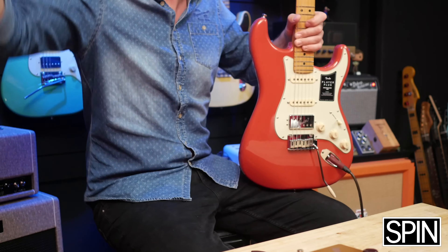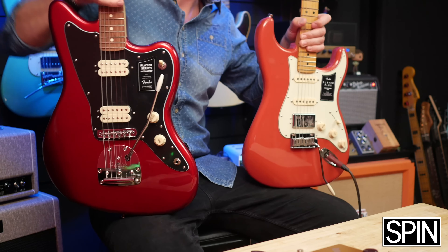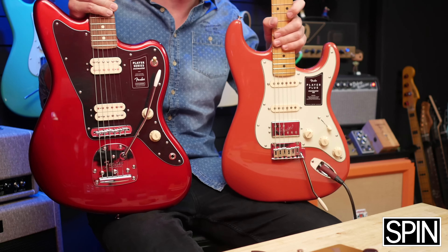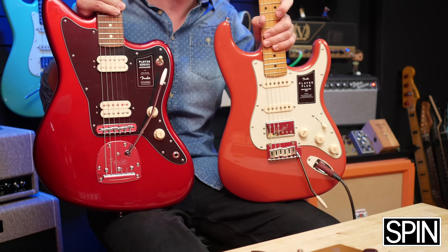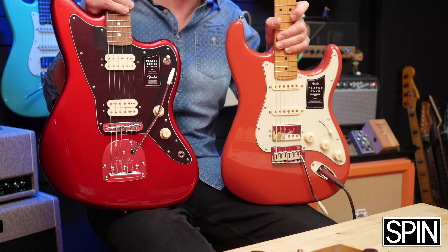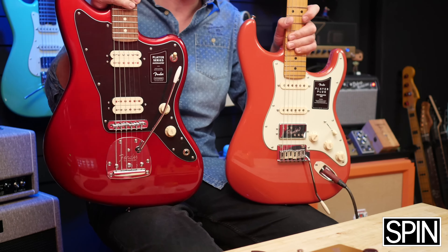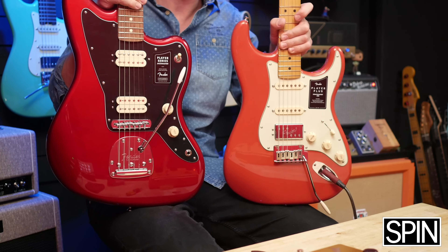The feel of this Strat is generally a lot higher quality than the Jazzmaster. So even though there's only around 200 bucks between the two — the Strat being the more expensive — this one feels like it's had better quality parts, and I wish that the Jazzmaster came with similar hardware to this Strat.